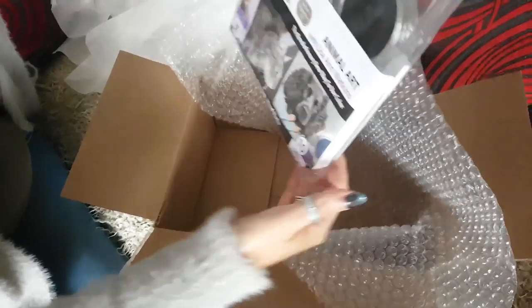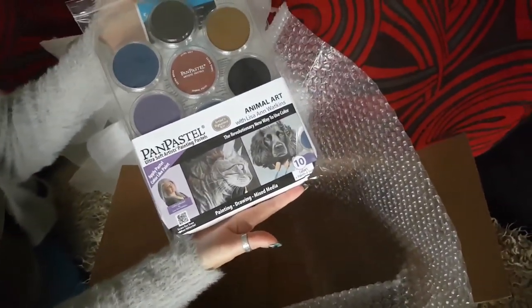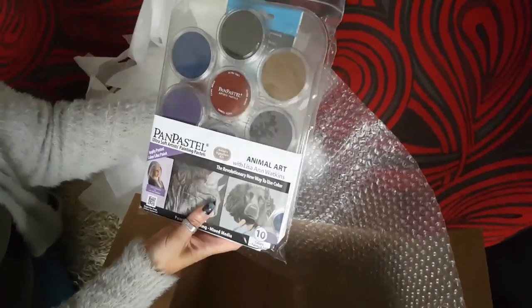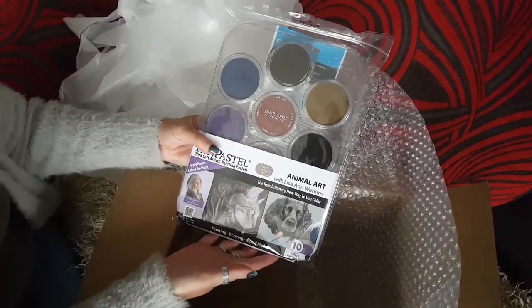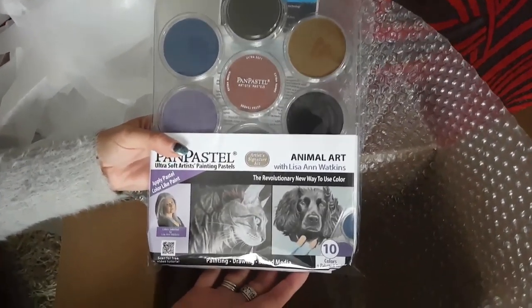So in the box is my set of Pan Pastels. Oh wow, they look amazing. I know I've seen them online but to actually have a set in my hands is amazing.